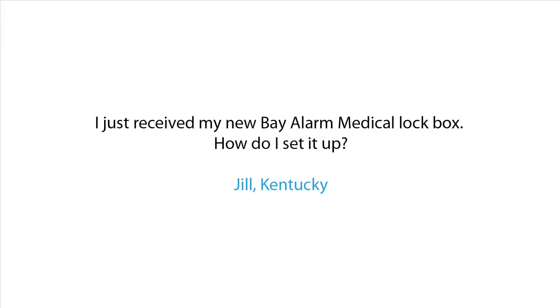Hi, I'm Tony, Warehouse Technician for Baylor Medical. Today, we have a question from Jill from Kentucky. Jill asks: I just got my new Baylor Medical lockbox. How do I set it up?